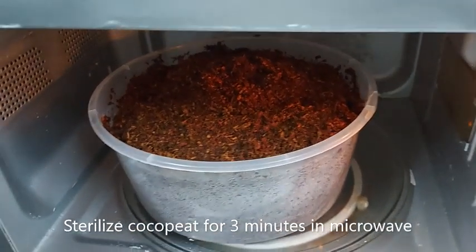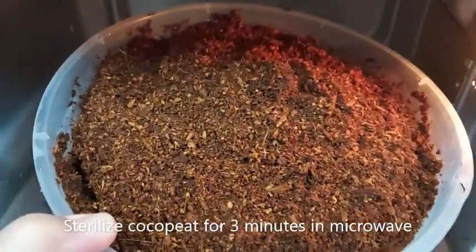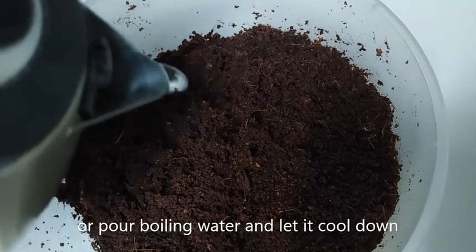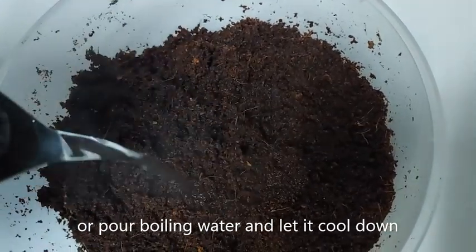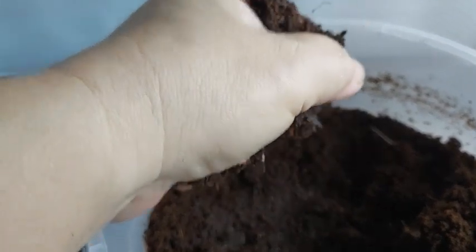Sterilize the moist cocopeat for three minutes in the microwave. Another way to sterilize cocopeat is to pour boiling water onto it and wait for the water to cool down. Then squeeze out the excess water.